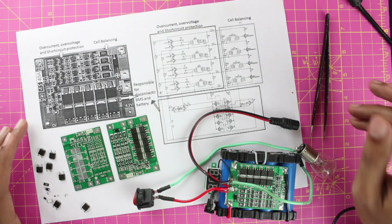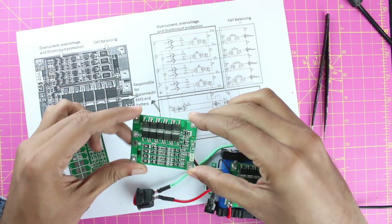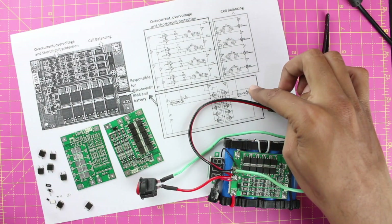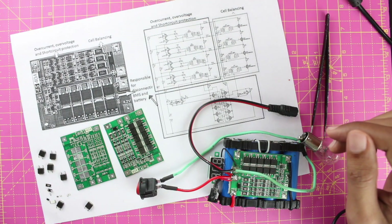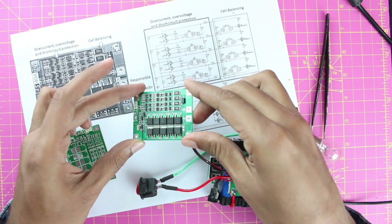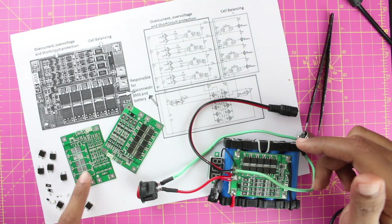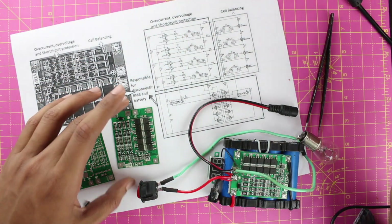Hi, this is Ashwant from Circuit Digest, and in this video we'll take a look at the 4S 40A BMS module. This module is getting increasingly popular for making battery packs. We'll take a closer look at this board, understand how it works, its features, and do a little reverse engineering to find the circuit diagram and components. We'll cover three things: features and usage, testing protection features, and the reverse-engineered circuit diagram.